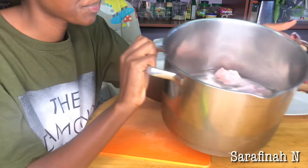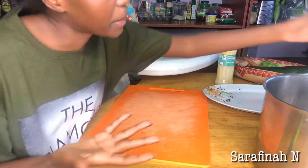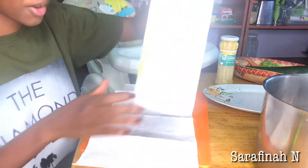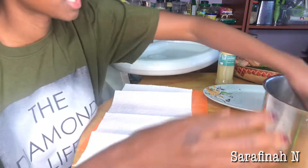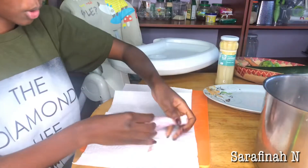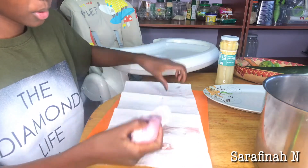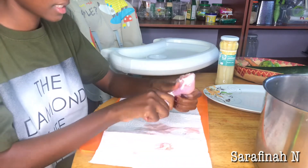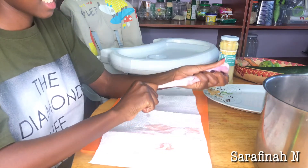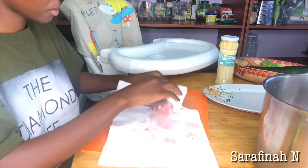First of all, I have my drumsticks here. You can use a breast but I feel like drumsticks are much better and much tastier. So I washed them already, now I'm just going to dry them, cut all the meat off of the bone, and leave them skinless. So I'm going to be removing the skin and cutting the meat off of the bone.